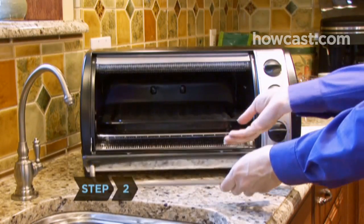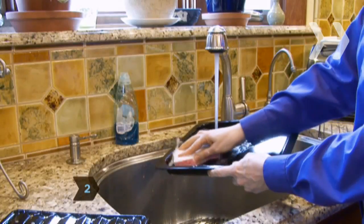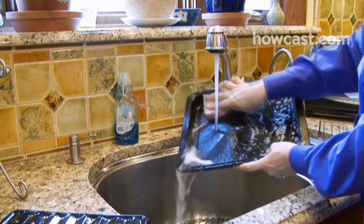Step 2. Remove the toasting rack and baking and broiling trays. Clean them with a sponge and soapy solution, rinse, and dry.